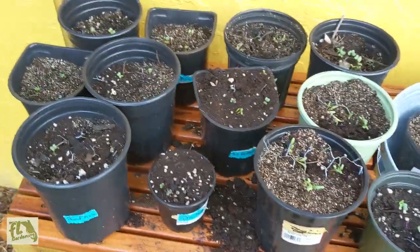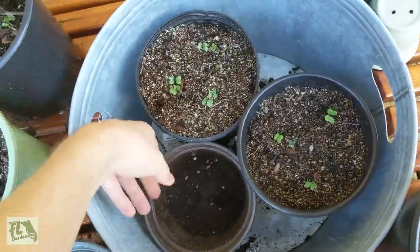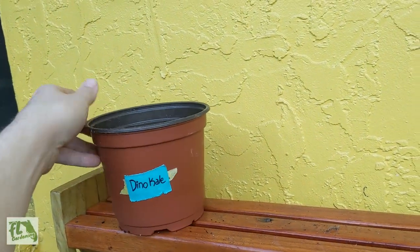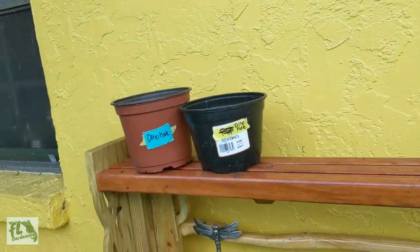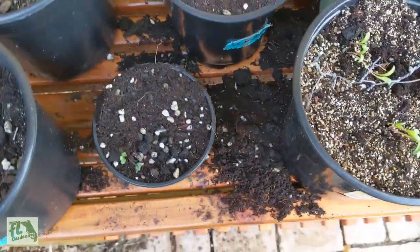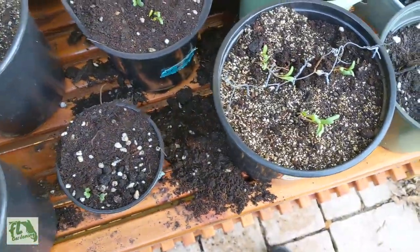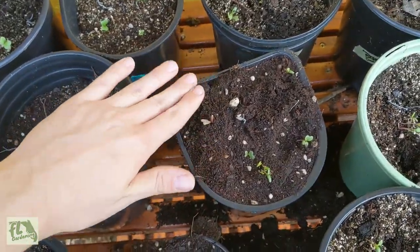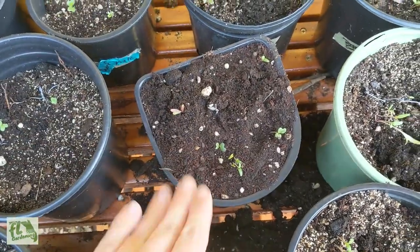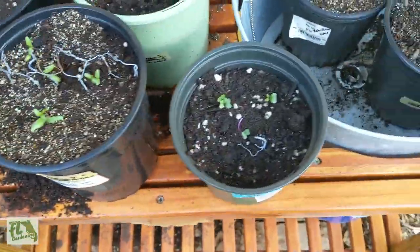Here we are a couple days later and we did have one squirrel incident — maybe my fault. I had both of these guys sitting up top here and they knocked one of them off. The pot fell down, obviously got dirt everywhere and kind of crushed this one. But that happened yesterday, and today the seeds actually popped up through the dirt that fell on top, so those didn't get harmed.